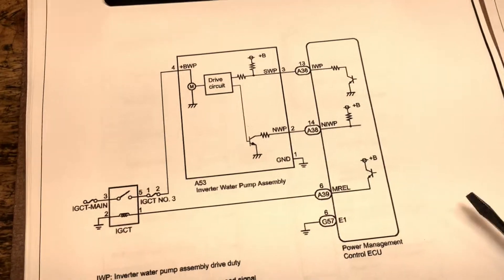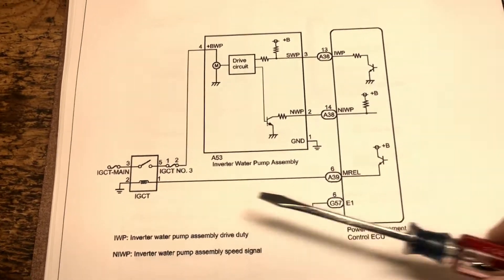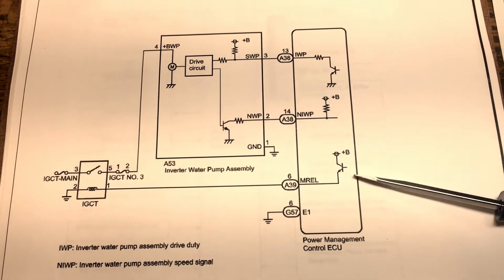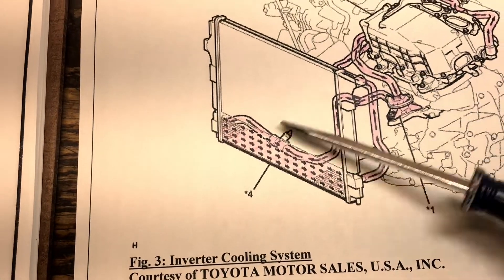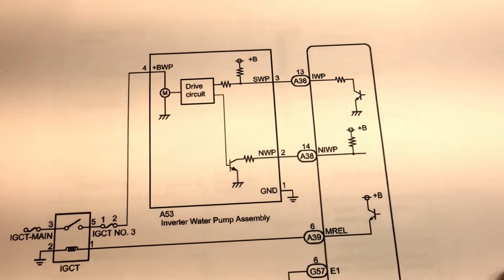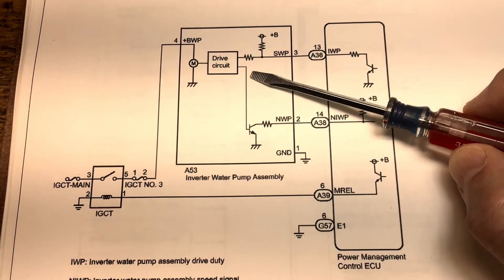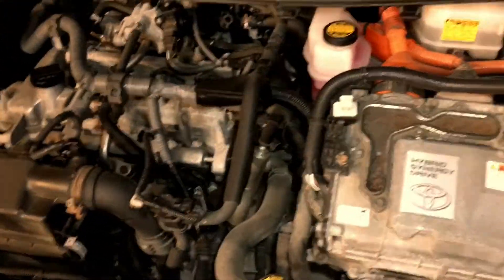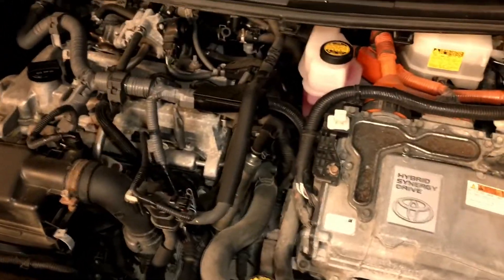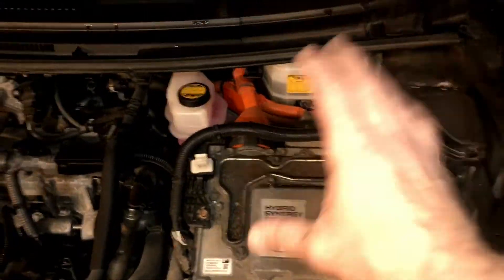There is multiple temperature monitoring sensors for this system, and the power management control module — not to be confused with the engine control module — monitors them and controls the speed of the pump accordingly to provide the necessary degree of cooling. When the system is powered up, the power management control module monitors the sensors. There are definitely internal sensors inside the inverter converter itself, and depending on temperatures and conditions, the water pump is pulse width modulated to provide the degree of cooling necessary to keep the assembly from having a meltdown.